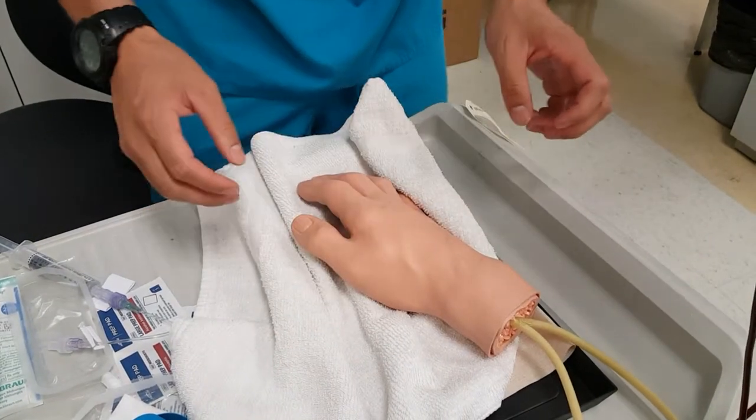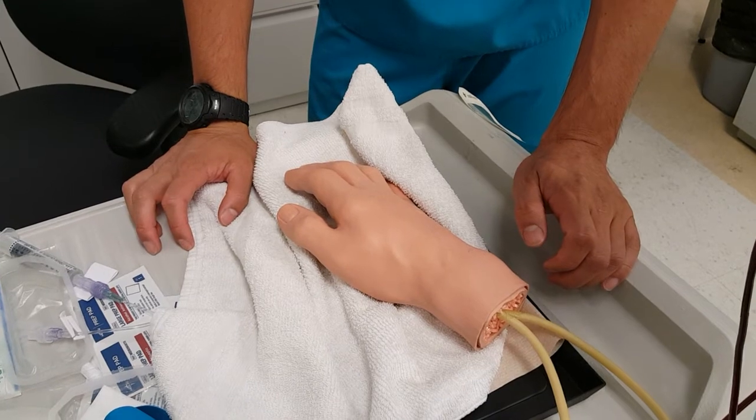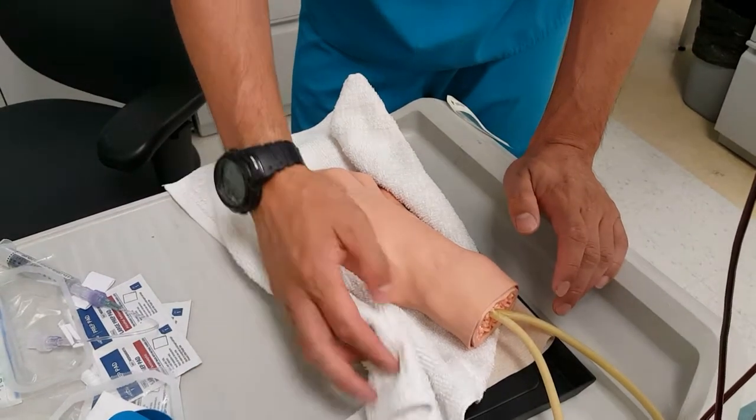The patient might ask you: is this going to hurt? I highly recommend not lying to the patient. You can tell them it's going to hurt a little bit or they might feel a pinch, but afterwards there should be no pain.